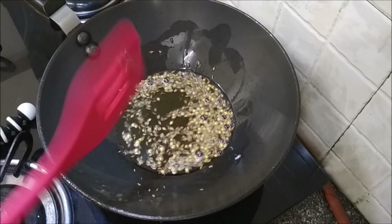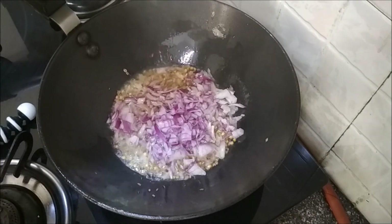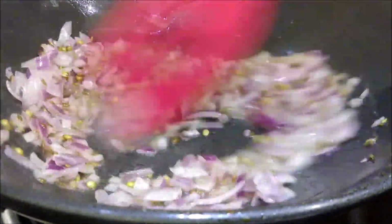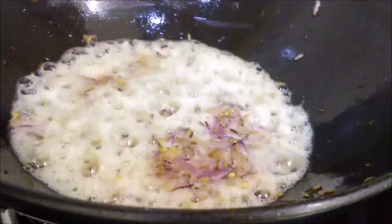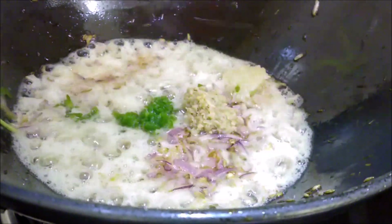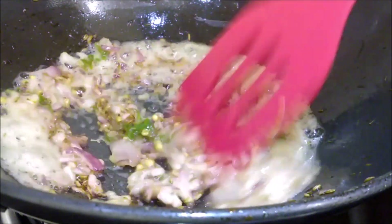Add in the coriander and cumin seeds and temper the oil. As soon as they release the aroma, add the cumin. Cook till the onions turn soft and pink in colour. Add in the ginger garlic paste and the green chillies. Cook well.